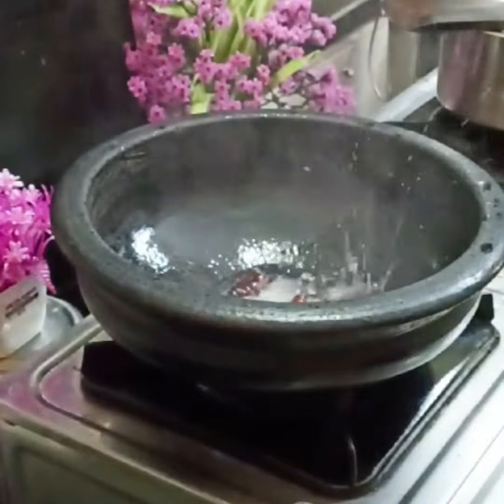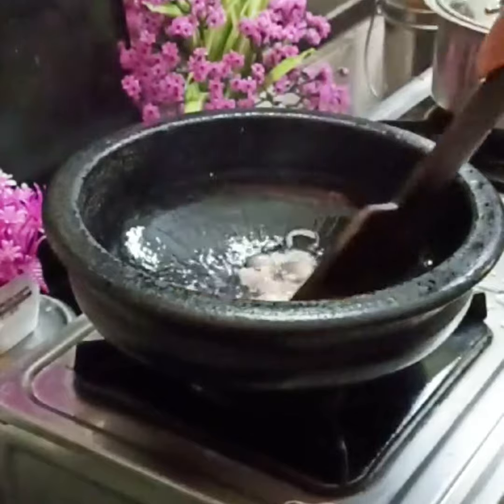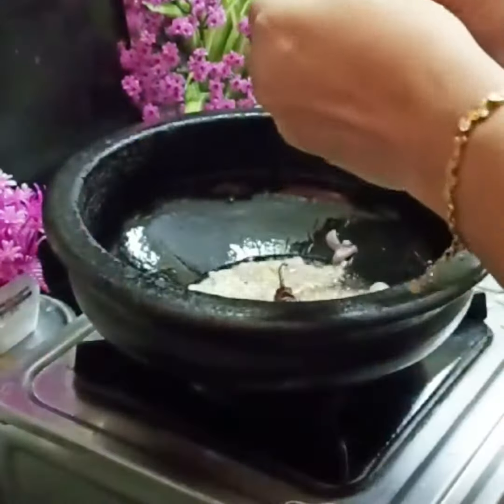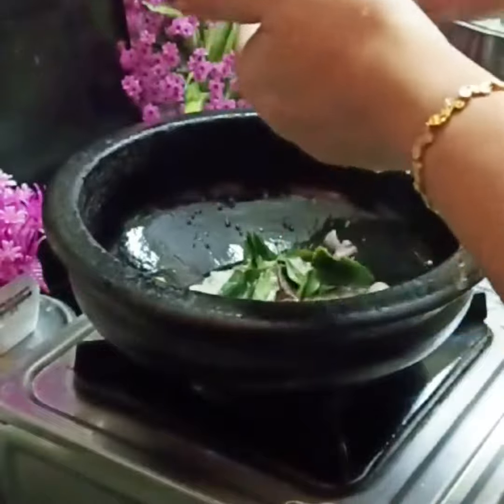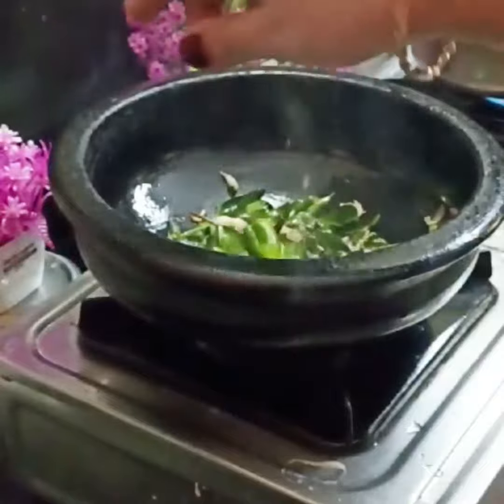Add 2 tablespoons of coconut oil and 2 onwards of vegetable flour. Add 1 tablespoon of white mayonnaise. It will be cooked on medium flame.